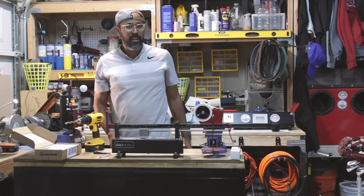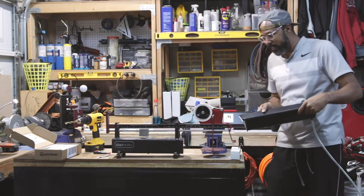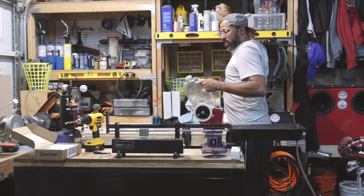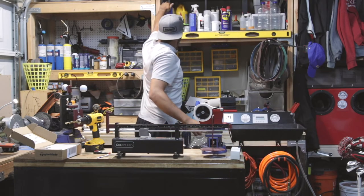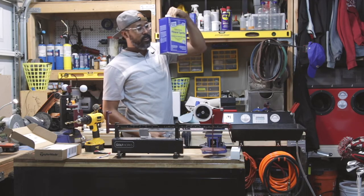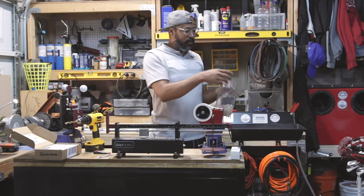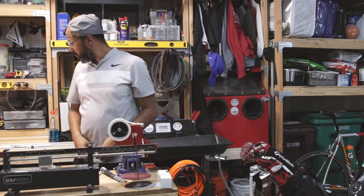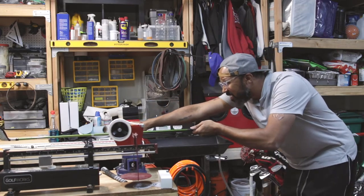I have a modular gripping station. I don't use solvent — I use odorless mineral spirits. I've been using the same container since I started building clubs because I keep recycling it. I put my club in the vise, make sure it's nice and square — look at the bottom groove, the bottom scoring line — that's how you tell if it's square.